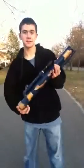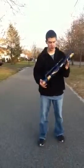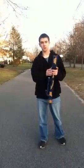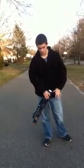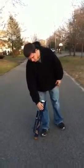Hey guys, this is my Nerf Rocket Launcher powered by 12 gram CO2 cartridges. The rail on the bottom is for attaching a tripod so that it can be used like a mortar.